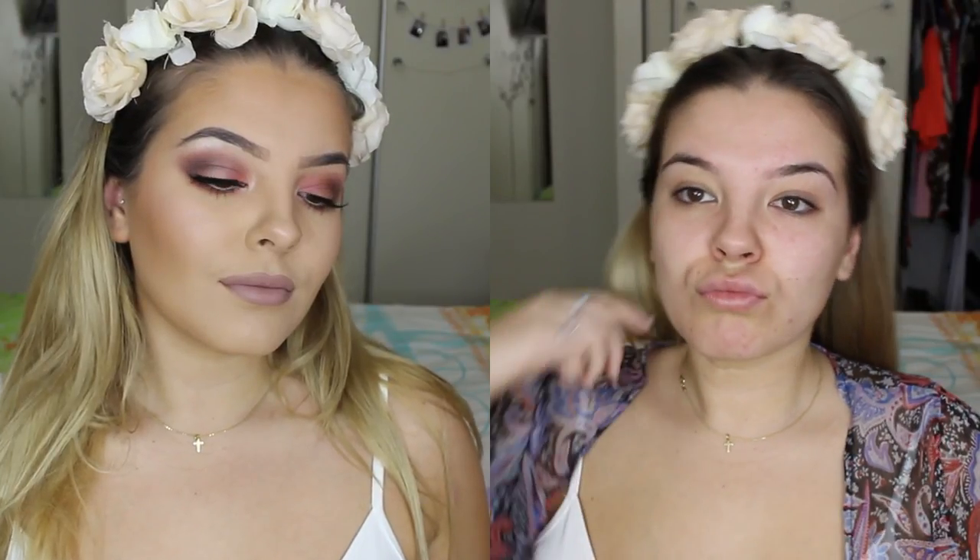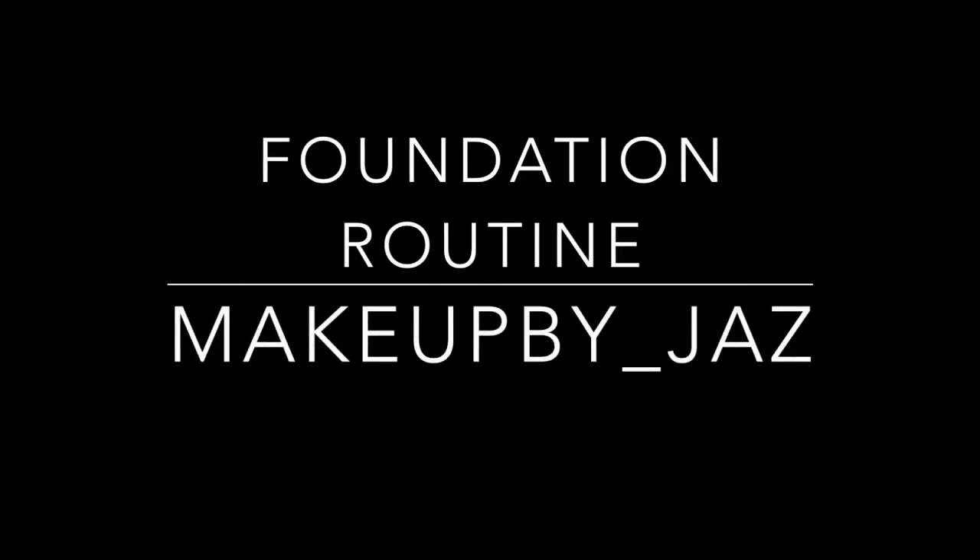Hey guys, in this video I decided to do a detailed foundation routine so I can attach the link to my future videos to save you from watching me do my face over and over again. If you'd like to know how I do my foundation, then please keep watching.